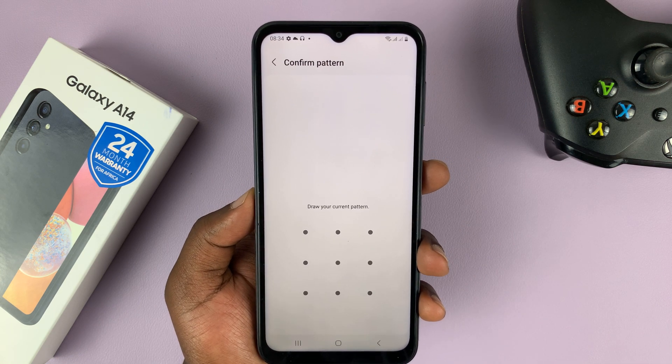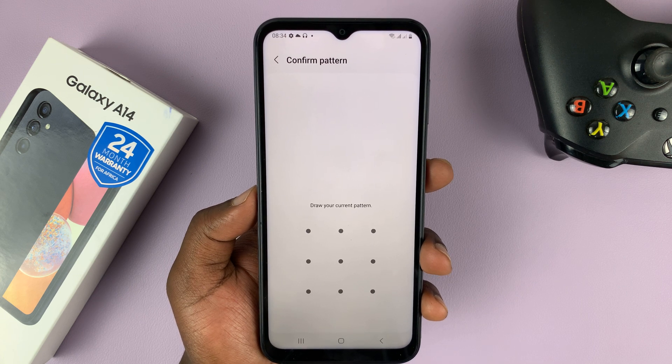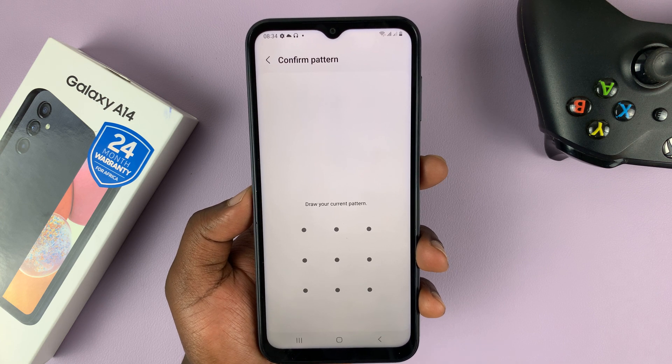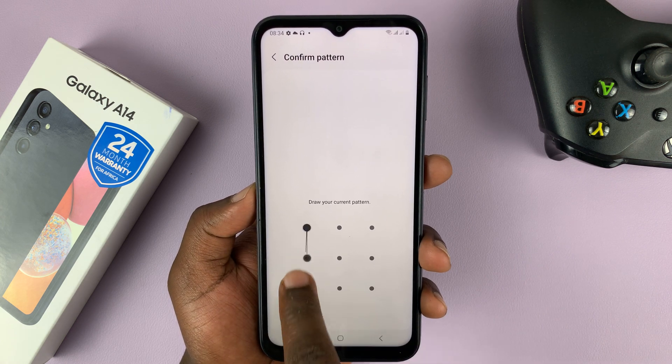Now before you add your fingerprint, you obviously need either a pattern, password, or a PIN as a backup method for your fingerprint. So in case you haven't set one of these up, it's going to ask you to set one up first.